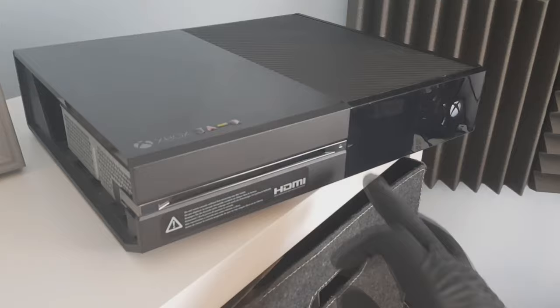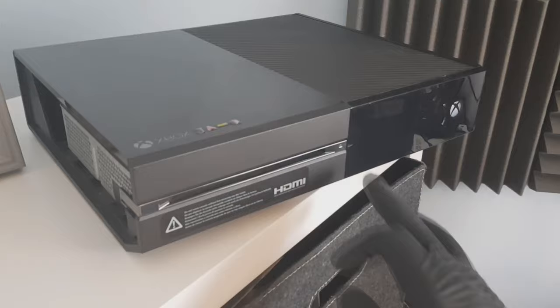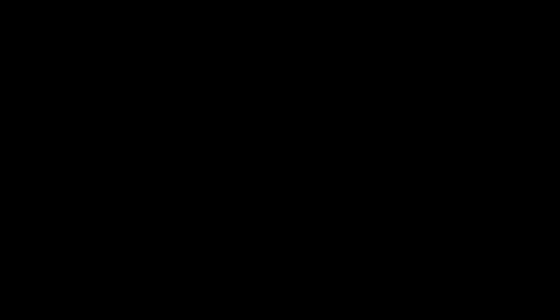Whoa, hold your horses. You've got to make sure that you turn your Xbox off, remove the power plug and eject any disc from the Xbox before you continue. Alright, now we can carry on.